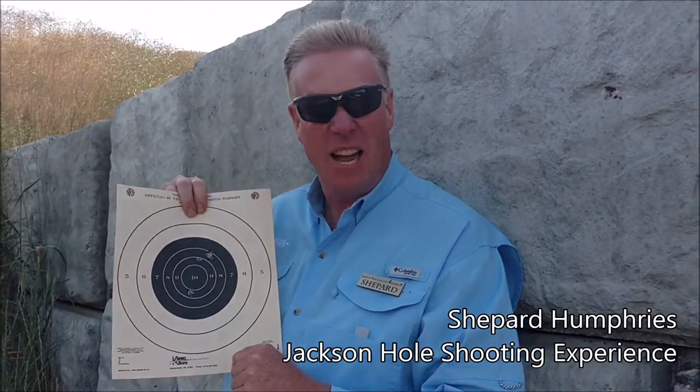We always move one up, and this works for any kind of target you're using. This is Shepard with the Jackson Hole Shooting Experience — have fun shooting!